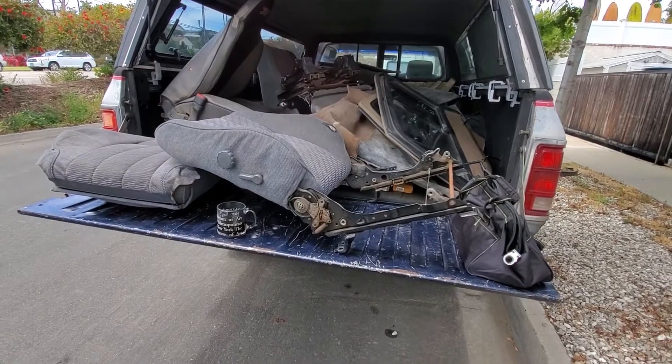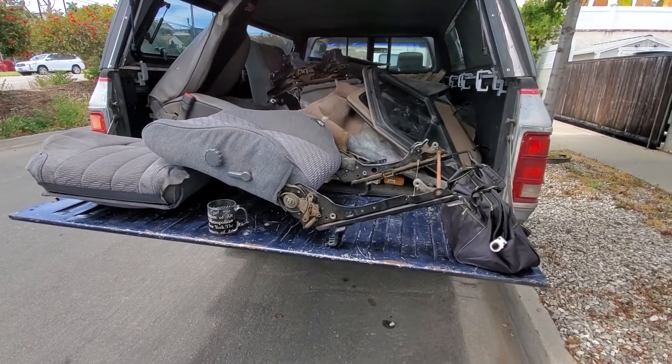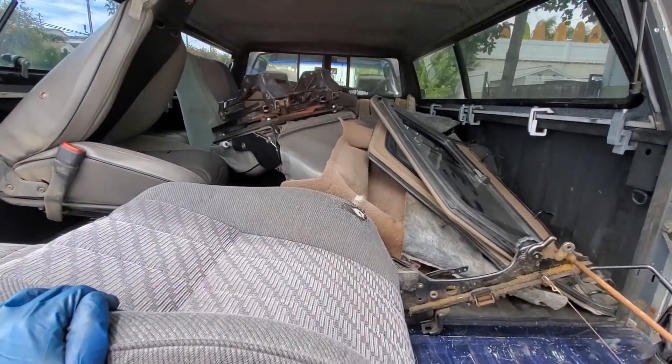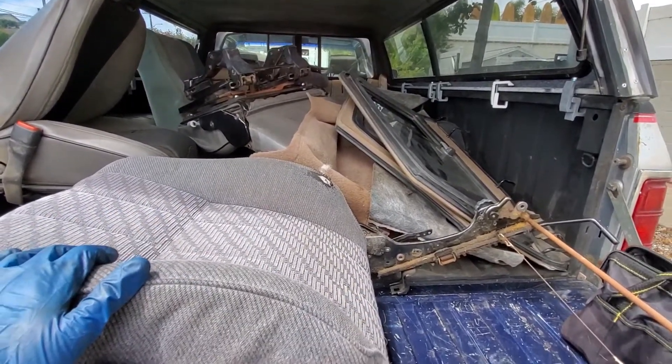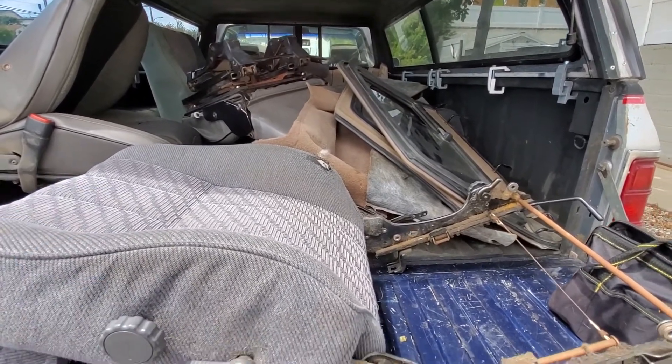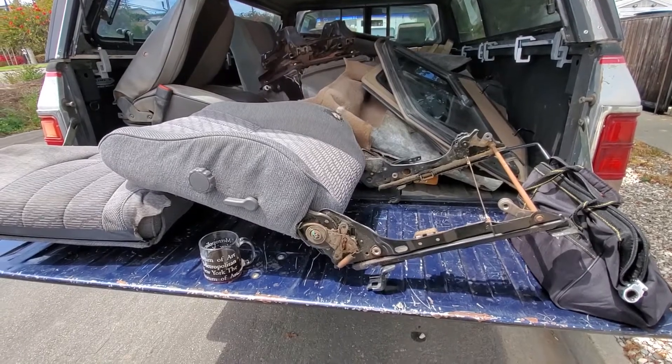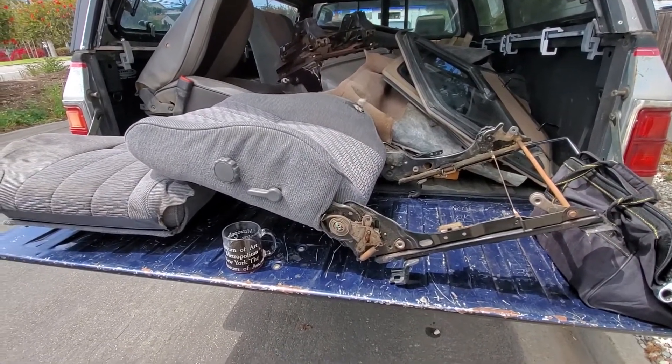I always recommend doing this out in the open so your neighbors see what a hick you are. And if you can have the back of your truck completely full of other unrelated stuff, that will ratchet up the stupidity level of what you're doing here. With all that said, let's jump right into it.